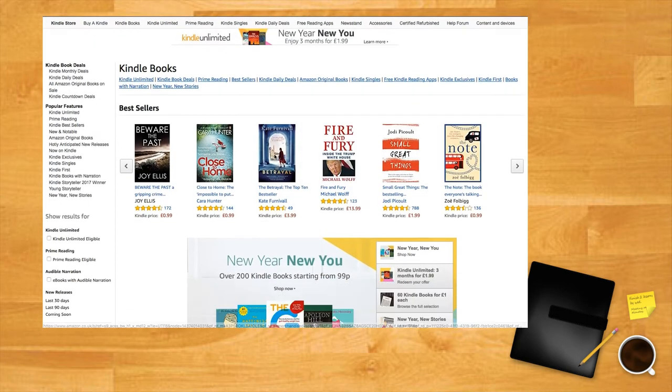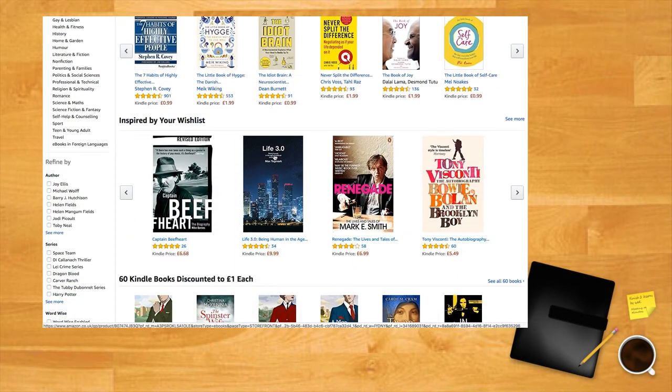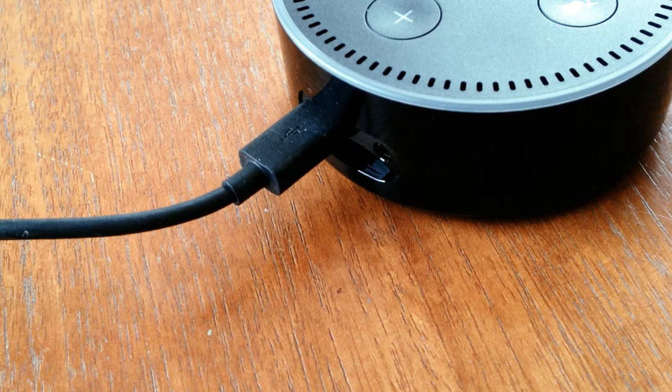There's great integration across all Amazon products — you can even get Alexa to read books from your Kindle library. The Dot was originally conceived as a device which had the guts of the original Echo but not the high-quality speaker, and it has an output so that you can plug it into a stereo or other external speaker. That said, the speaker is pretty decent quality for music or especially radio and podcasts.